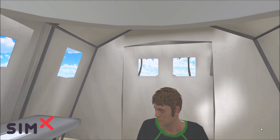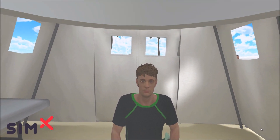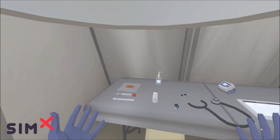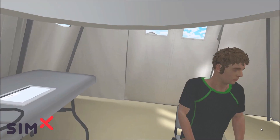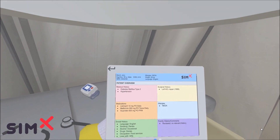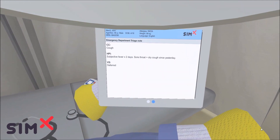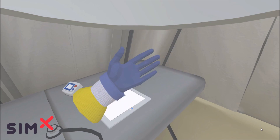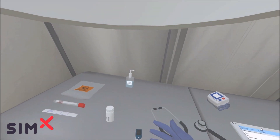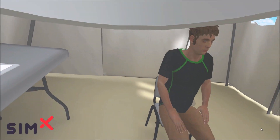Okay, so as you can see, I'm now inside the tent and I've got my patient here. Before I go any further, I want to introduce you to the set of tools we have. We're fairly limited here in our tent — we do have an EMR tablet. I can see I've got a gentleman here who has some diabetes and hypertension, and it looks like some fever, sore throat, and dry cough going on. We've also got a stethoscope, blood pressure cuff, pulse ox, Tylenol, hand sanitizer, and swabs to do a COVID test.